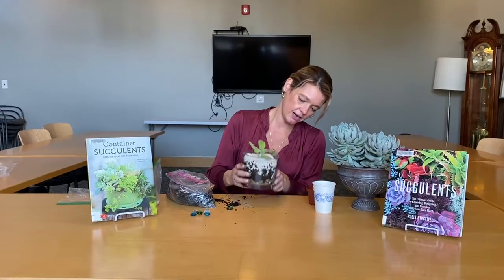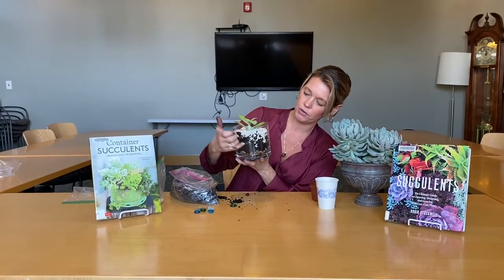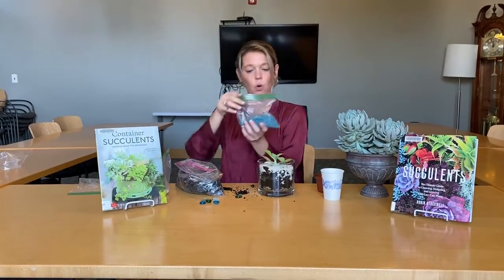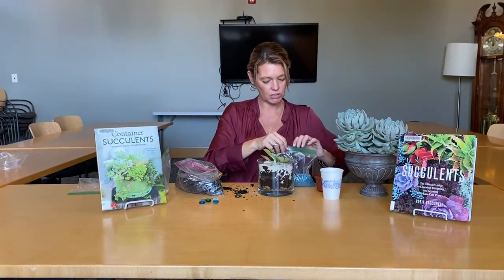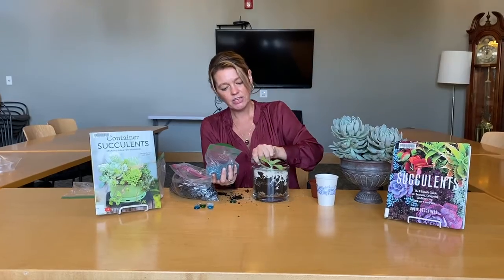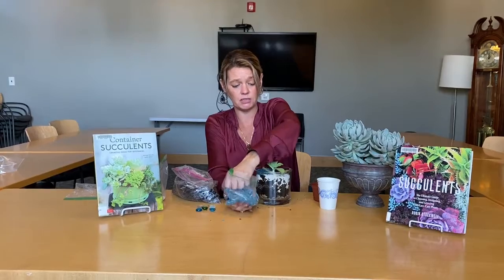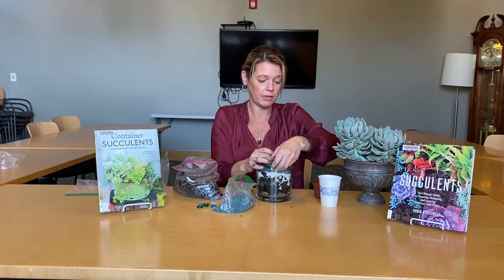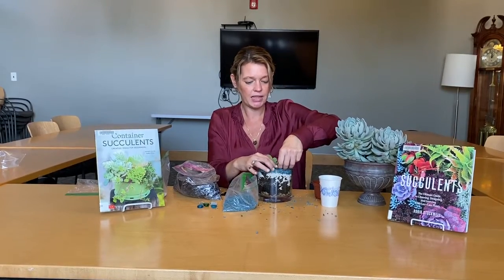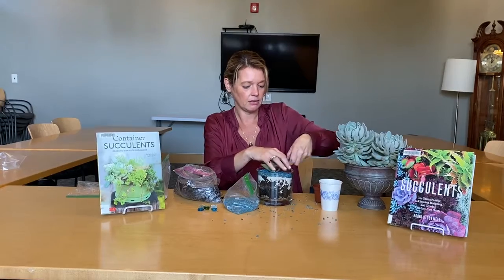Right now you can see the defined layers — the rocks down here, the soil in the middle, and the sand up top, creating nice drainage. Next we're going to take the fish rocks and make a nice thin layer. These are going to be heavier than the other layers, so we don't want to put too much in because you don't want to overpower the plant. Just keep it nice and light.